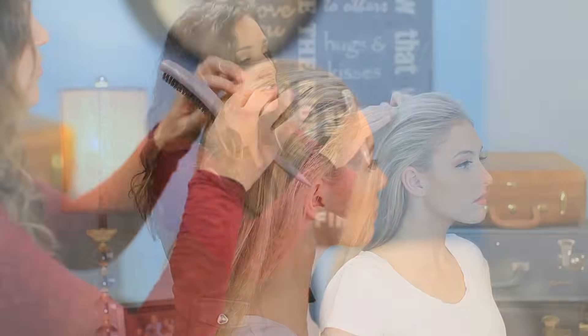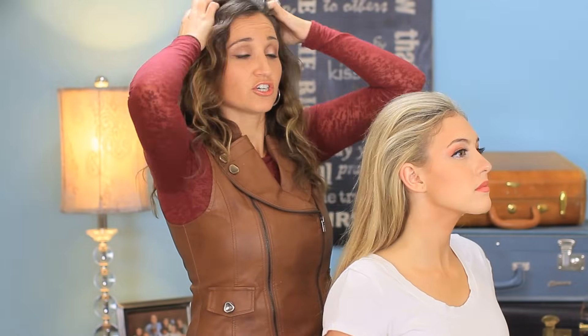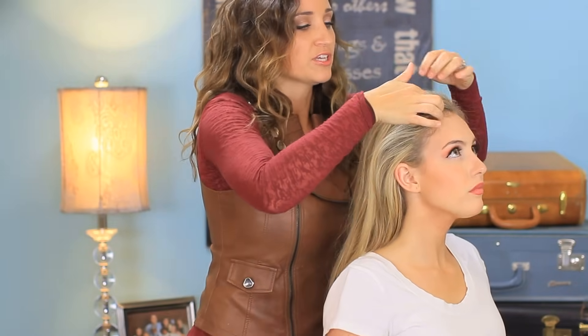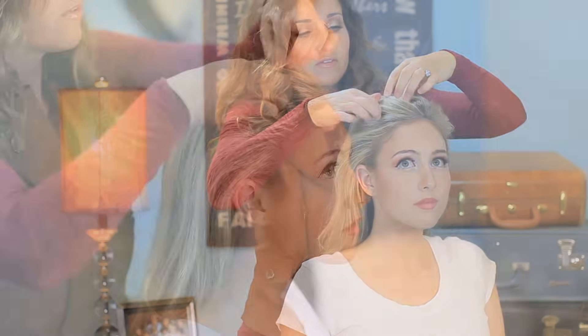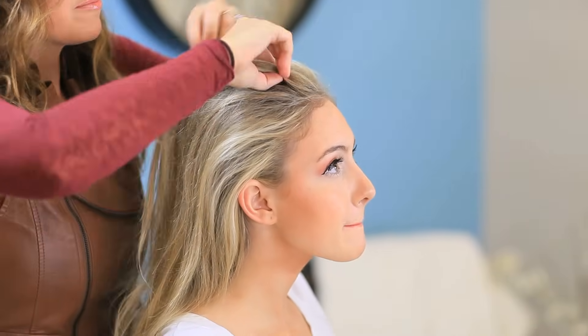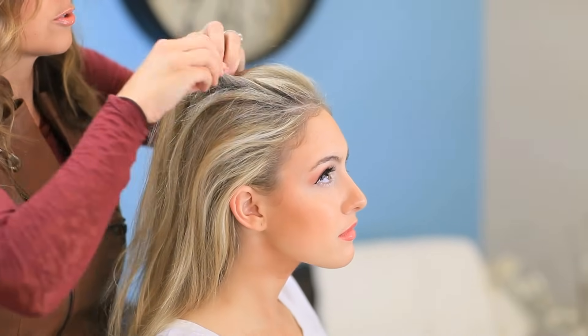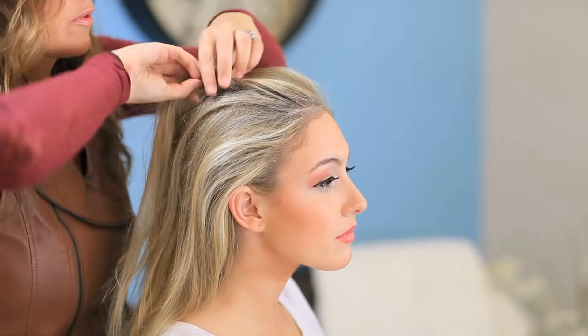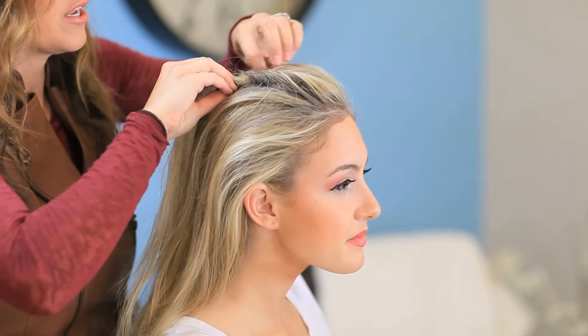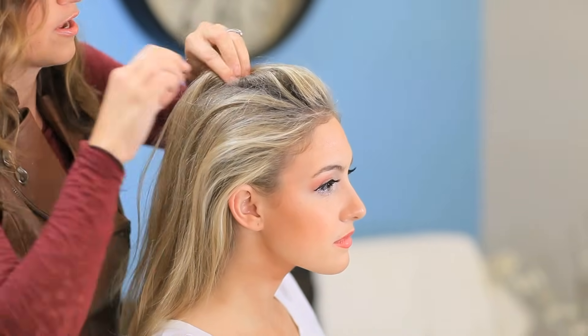And we are ready to begin the actual style. Now because she has so much texture in the top, I'm going to take a really small section — just pick up the top layer. And I'm going to give the hair just like a twist and a half, maybe, before I hang onto it too tight, just because I want to give a little bit of a feel for movement in the hair and waves.